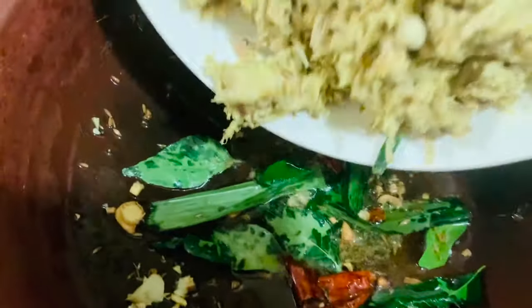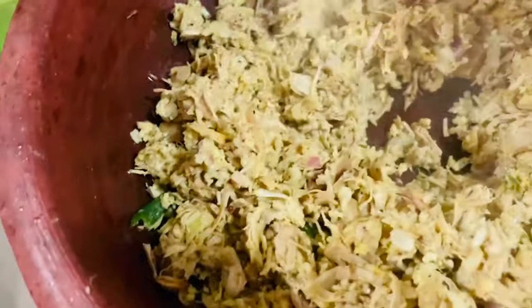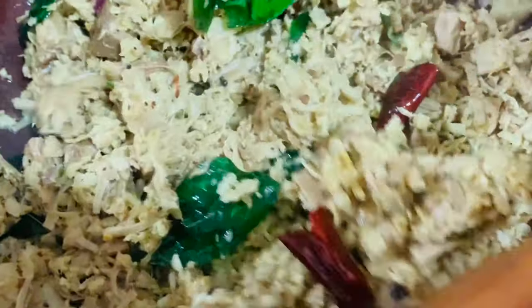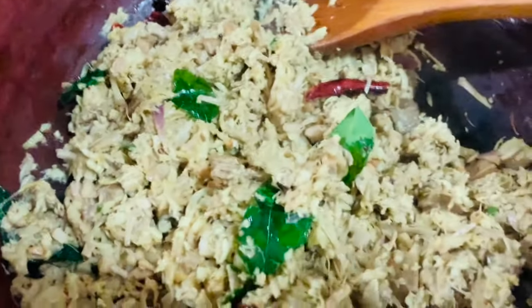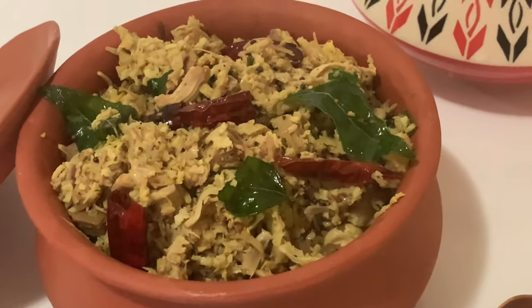Now let's add the polos in. It's almost ready. Polos malum is ready for serving!